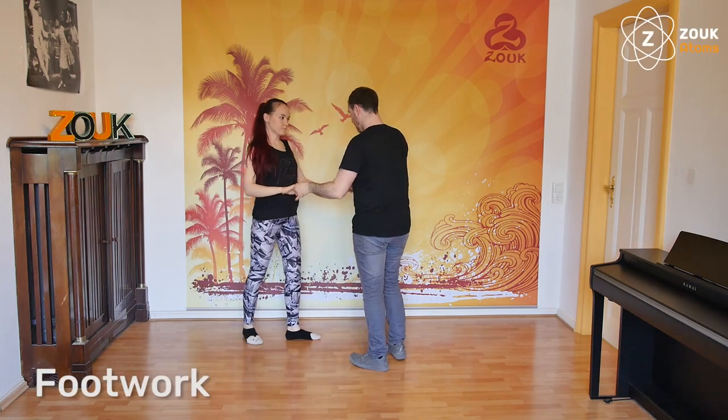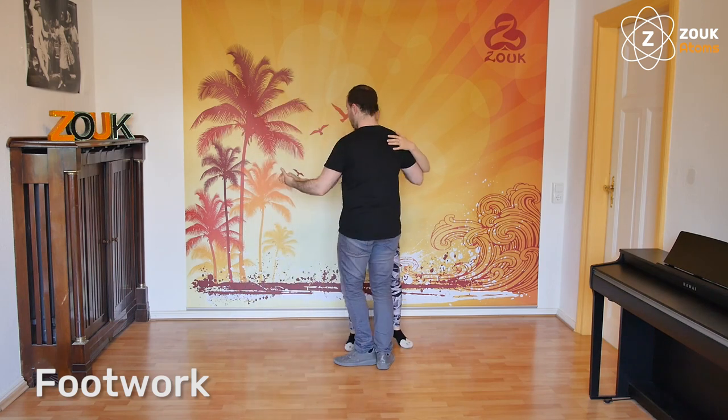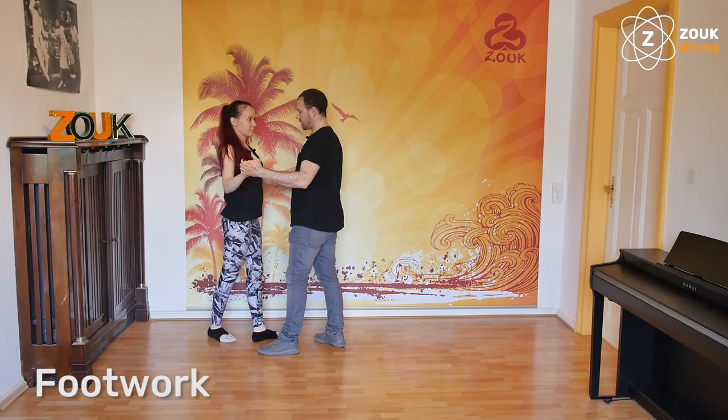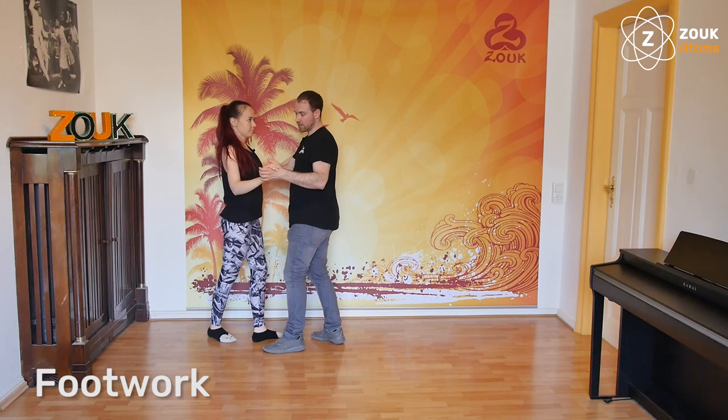The footwork. Lateral step, but we stay close to the follower. Then we will have — we cannot lead this without head movements in the same way. So you will see: I take the right hand outside.